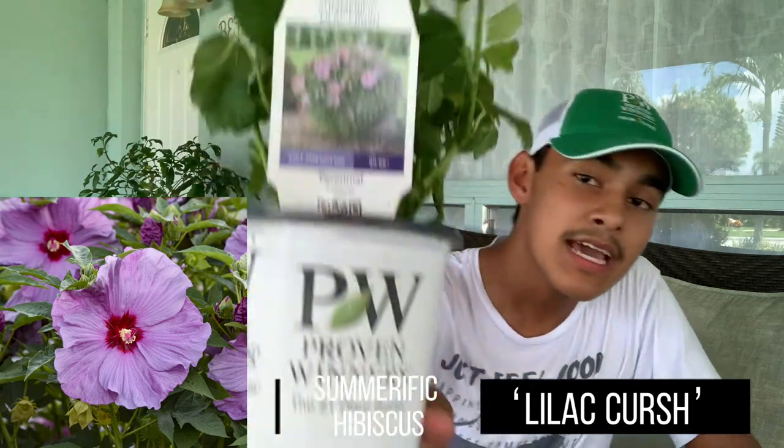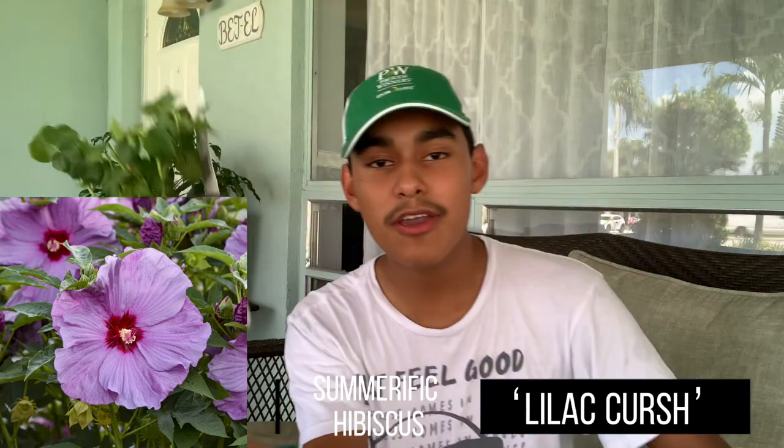Now let's talk about this beautiful plant. This is part of the Summerific Hardy Hibiscus line. As you guys know, I'm a huge sucker for Hardy Hibiscus — I would do anything possible to get every single one of these, and eventually I want to dedicate a garden purely to Hardy Hibiscus because I love them so much. This is the Summerific Lilac Crush Hardy Hibiscus. Here's the tag. I absolutely love this color — I haven't seen a color like this before.